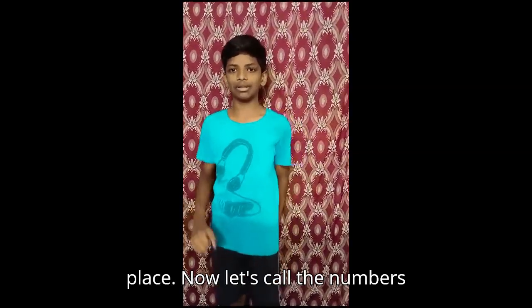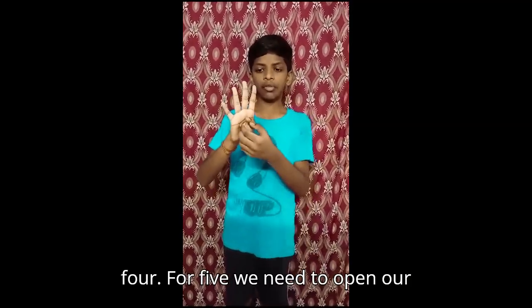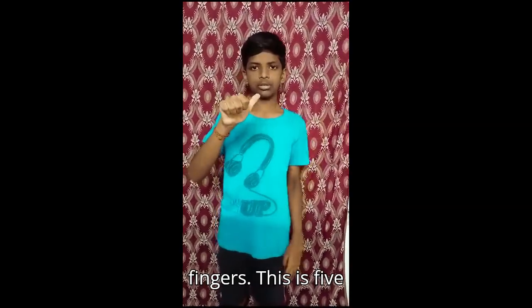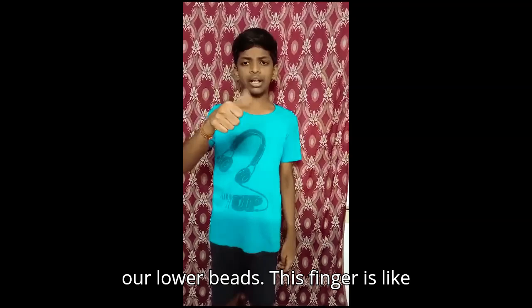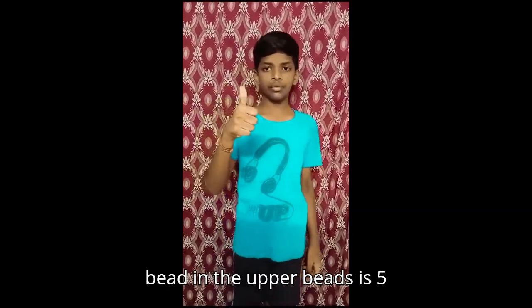Let's count the numbers: one, two, three, four. For five, we need to open our thumb finger and close our four fingers. This is five because these four fingers are like our lower beads, and this thumb finger is like our upper bead. One bead in the lower position is one; one bead in the upper position is five.